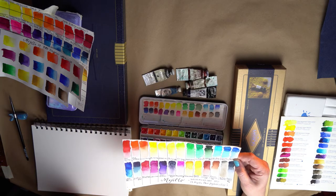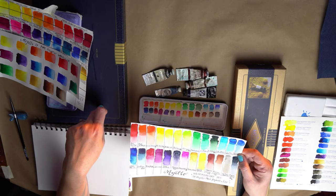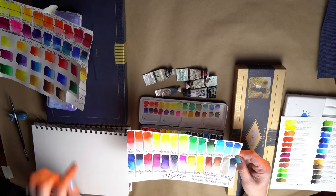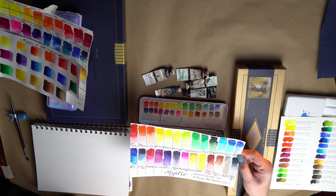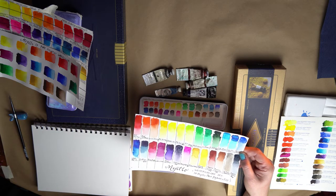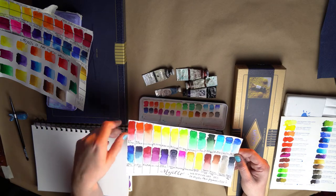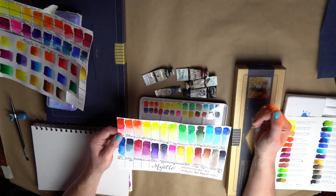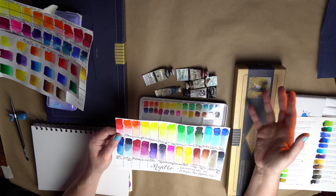The colors I added in to customize my go-to set include: Permanent Yellow Light from the Mijello 34, which is a really nice yellow. Then a Yellow Green, also from the Mijello set — a fresh green that's great for botanicals when you want a light, fresh green. And the Avanda Green, which can get super dark yet very light too. It has a nice range and mixes beautifully with yellows and greens.